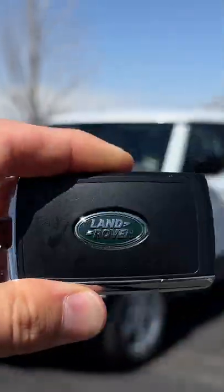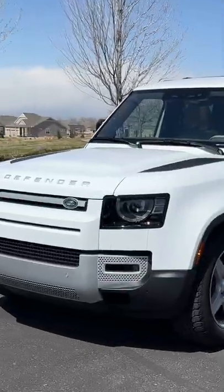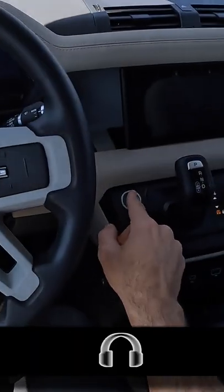Hey crew, I've got the key to that Land Rover Defender 110. Let's fire it up.